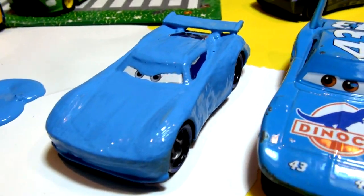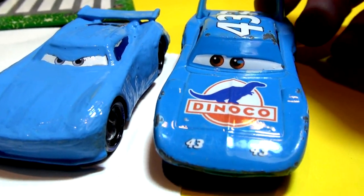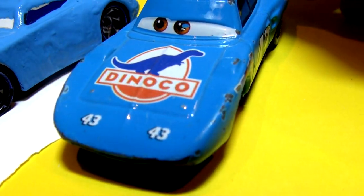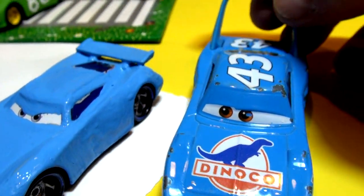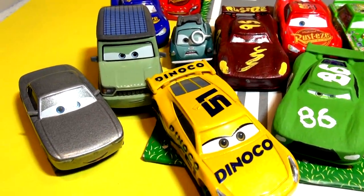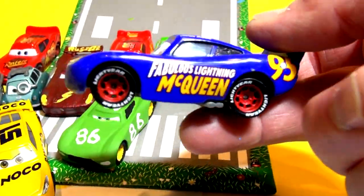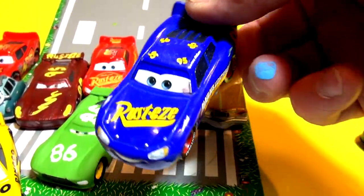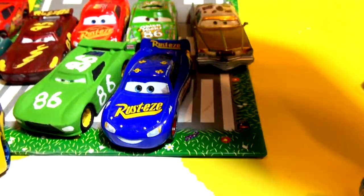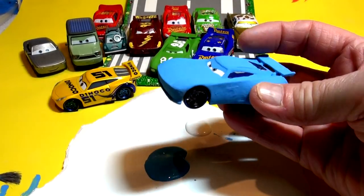The first coat of blue is on the next-gen King. We'll come back in a few minutes when it's dry for the second coat, just to make sure it's good and dark, and then I'll put the number 43 on it and see if I can write 'Dinoco' on the hood — that'll be really hard but I'll try. In the meantime, here are the other cars: Sterling from Cars 3, and my all-time favorite, Thomasville Lightning McQueen, who showed up at the very end of Cars 3.